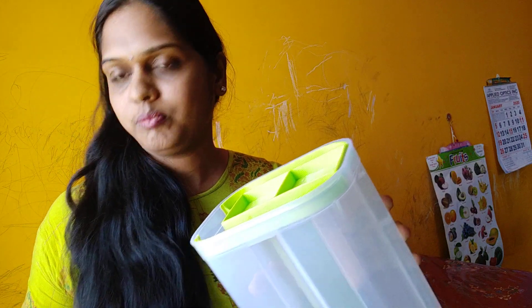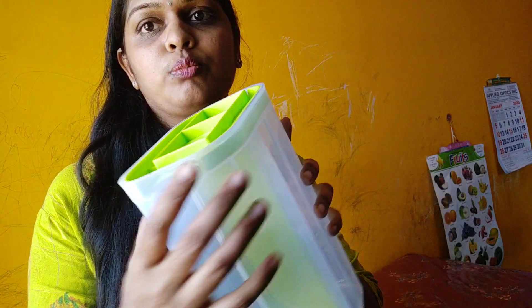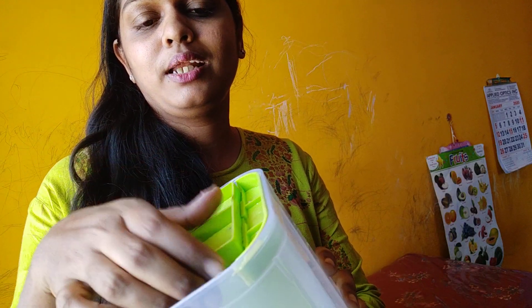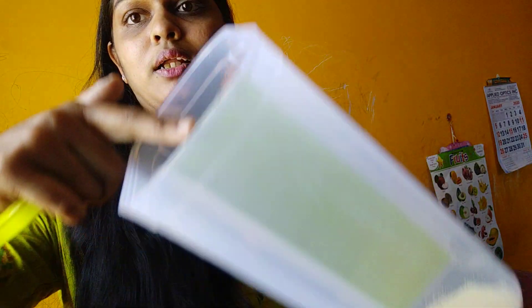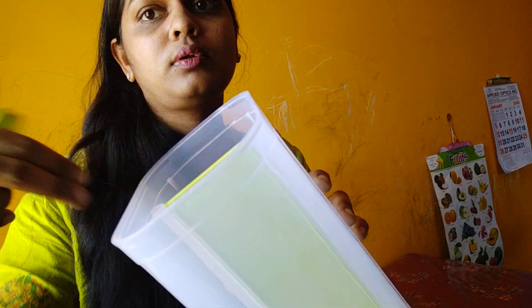I am going to show you the other material. I am going to show you the two containers in one. I am going to show you the cap. We are opening the cap.